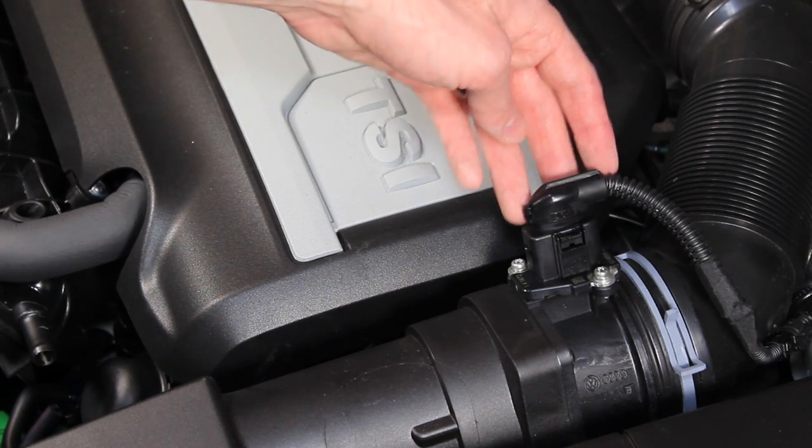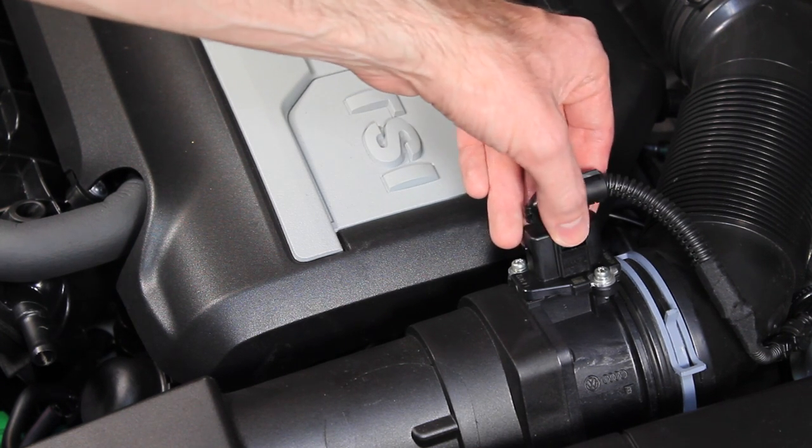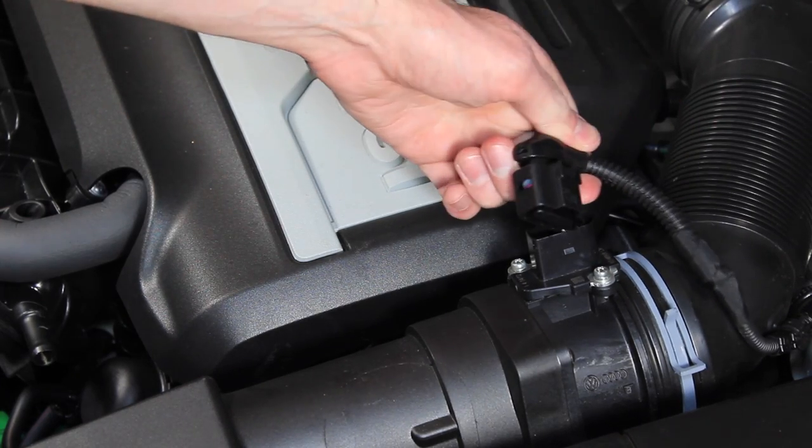Now we'll go through and remove the electrical connector for the mass airflow sensor. You do so just by pushing down right here on this electrical connector and then you can just pull it up.